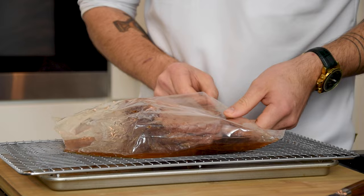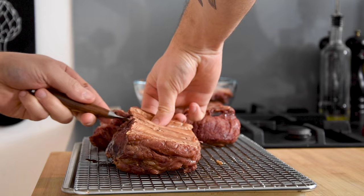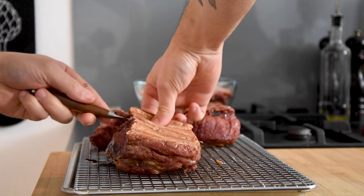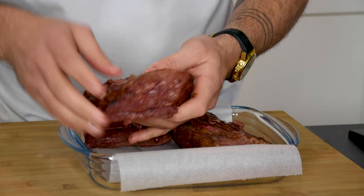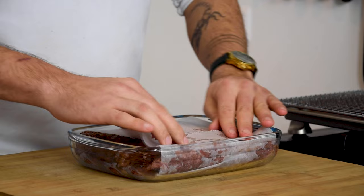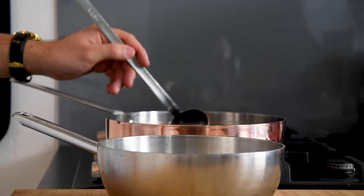Once the short ribs are cooked take them out of the bag but keep the liquid. Now gently remove the bones and cut off any membrane. Also remove any fat. Then lay some parchment paper in an oven dish and put the short ribs on top. Now cover it and put some pressure on it. Let this set in your fridge for at least 2 hours.